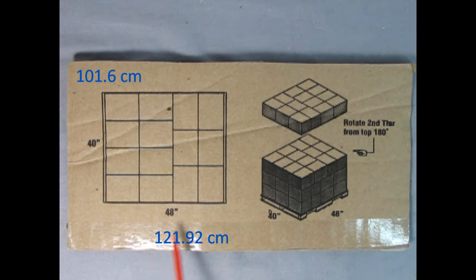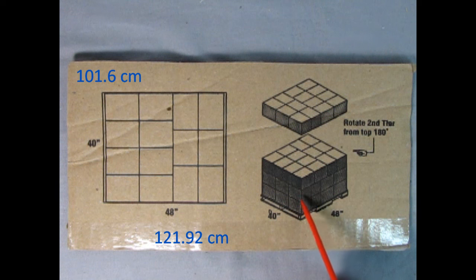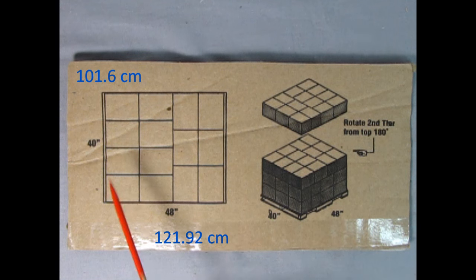You have the measurements for the pallet: 40 inches one way and 48 the other. And then a little bit of a three-dimensional sketch down here where you can see the pallet at the bottom and all the crates stacked on top. And here it says, rotate second tier from top 180 degrees. So if you're building a model and you actually want it piled up, you first put down the boxes in one order, and then rotate the top ones 180 degrees so that they will keep the bottom ones locked in place. It's almost like bricks. So anyway, we have two dimensions: 40 inches and 48.